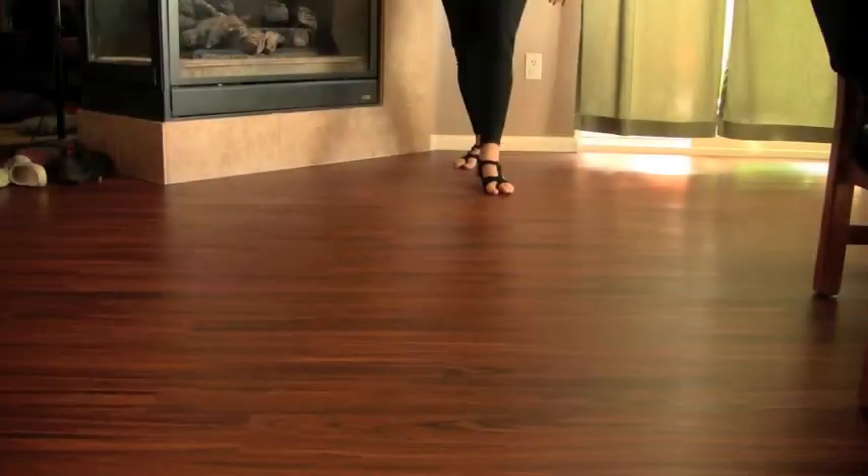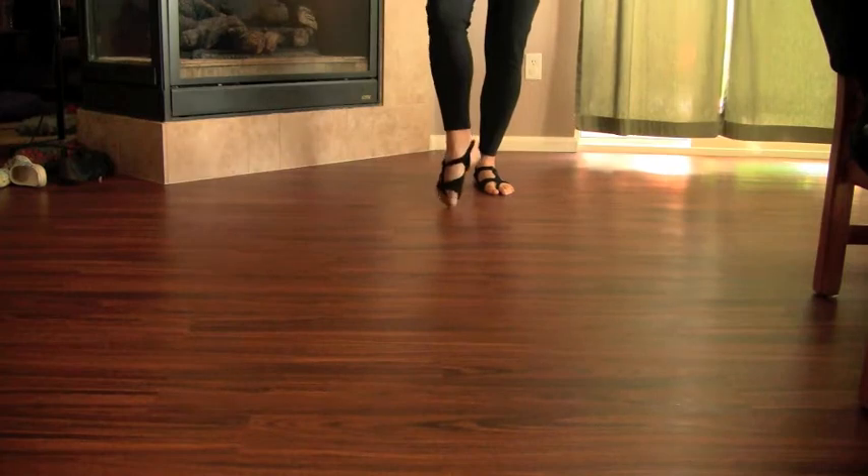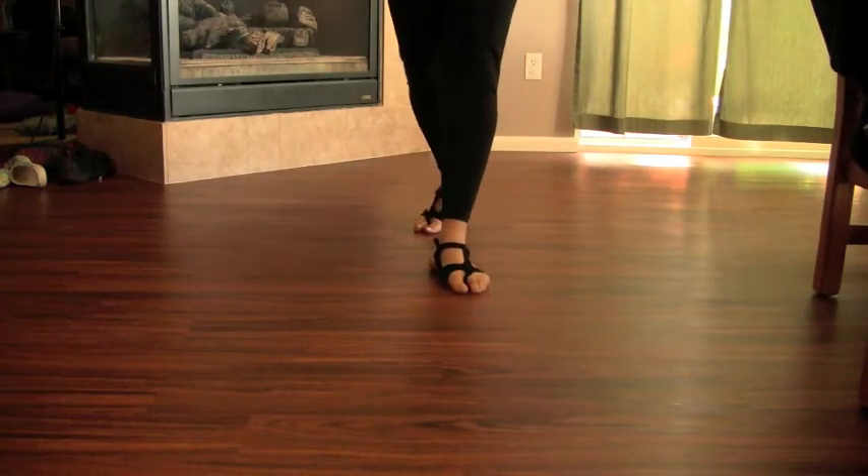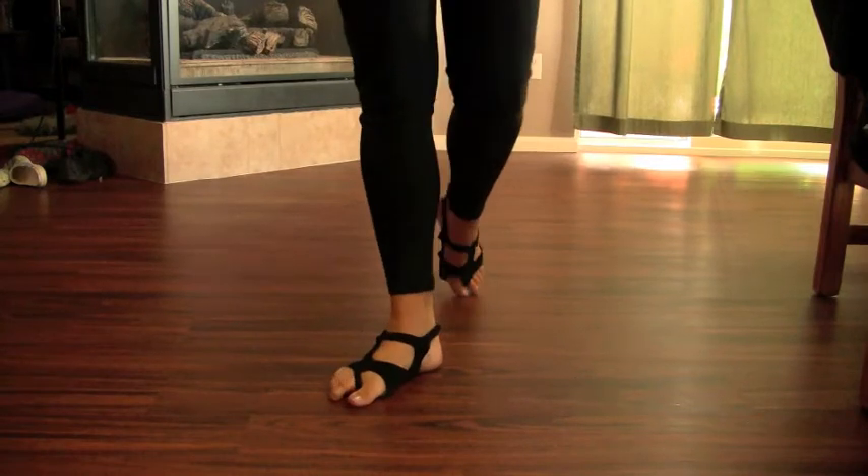Jazz Walk. Jazz walking is the fundamental movement in color guard. This is how you will travel to get to most of your drill spots. We never walk — we jazz walk.